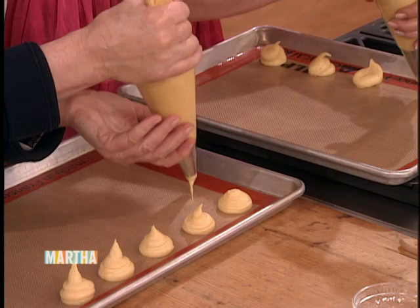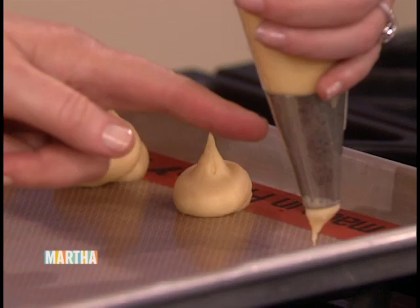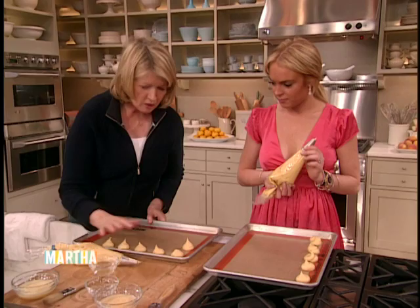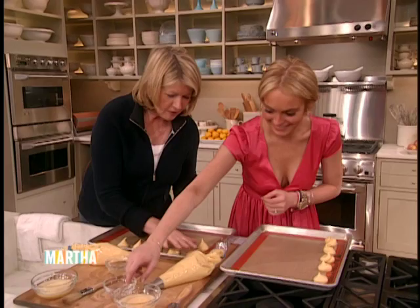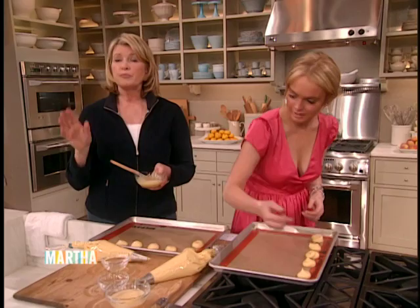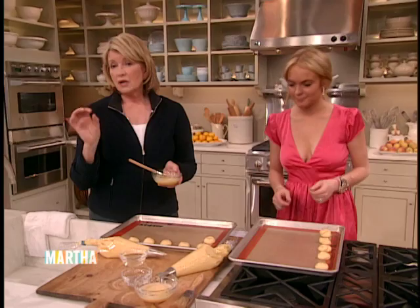Hold it there without moving it and just squeeze hard — that's your squeezing hand, this one is to point. See these little points? Unacceptable. So you take a little bit of water and just pat the points down to make them nice and flat. Then brush with egg and bake at 400 degrees for 15 minutes. Reduce the heat to 350 and bake for another 20 minutes. Brushing with egg will get it nice and brown.